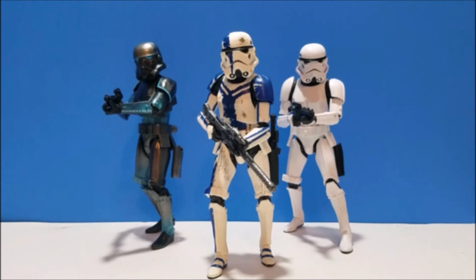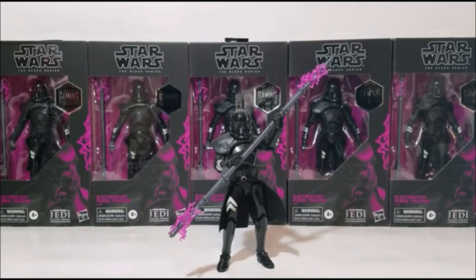Next honorable mention is the Gaming Greats Purge Trooper with the electro staff — one I was really excited to get. I actually pre-ordered six of them and I don't regret it at all. It's just an objectively cool figure, but everything else in my top 10 is a better figure. It's still a great one and you wouldn't be hurting your collection by picking it up.